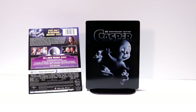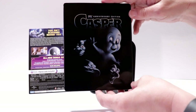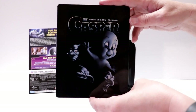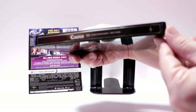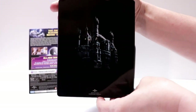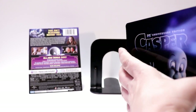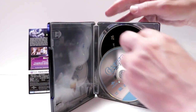I got the wrapper off and the J-card removed. Here's the front of the steelbook — really nice image of Casper and his uncles. There's no embossing or debossing on it. Here's the spine, and here's the back with the house.